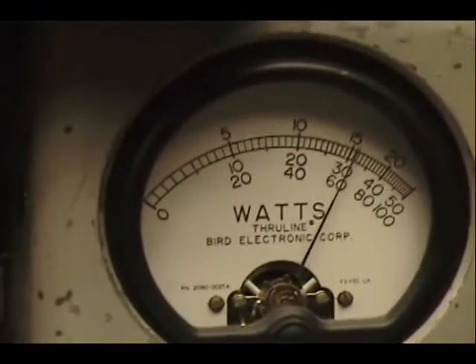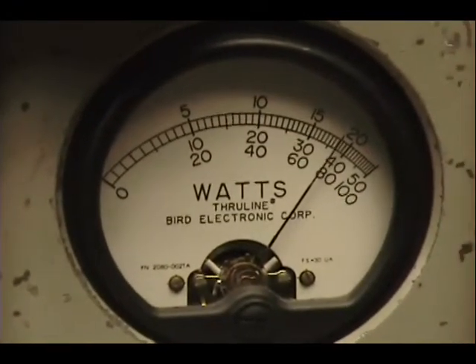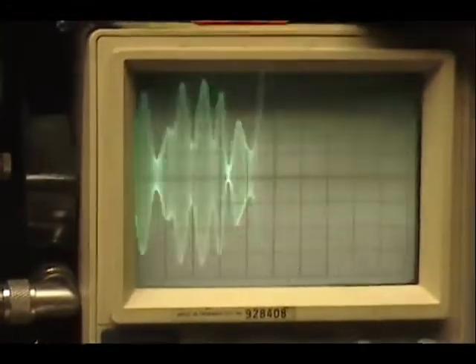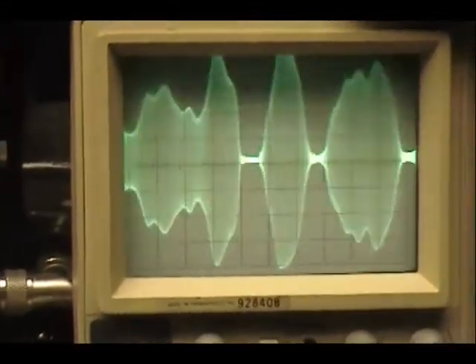Audio check. Check, check, check, check. Audio. One, two, three, four, five.